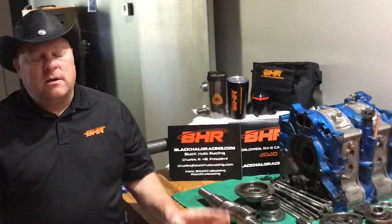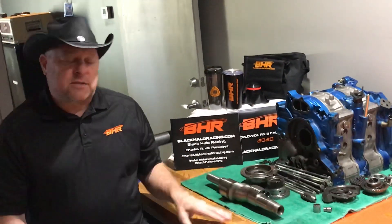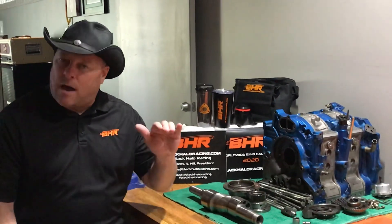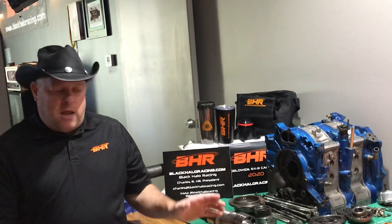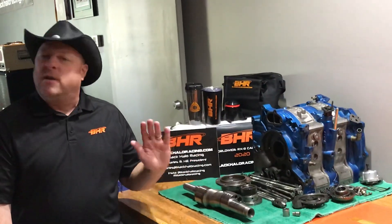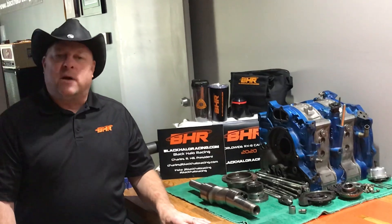Why? We put this engine in the car and delivered it to the customer. I told them the final tune hasn't been done yet — keep your foot out of it because this thing is making mad torque. It had an SFR turbo kit top mount deal on it, and within a week or two the customer comes back and says, 'Charles, I did what you told me not to do. I couldn't keep my foot out of it and I ruined the engine.'